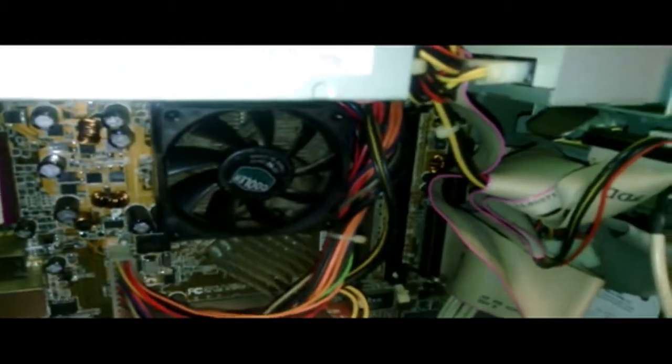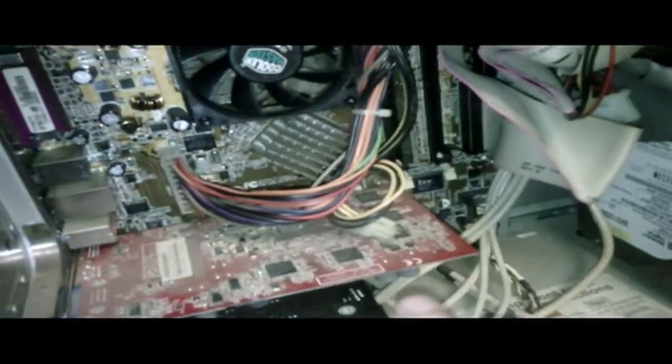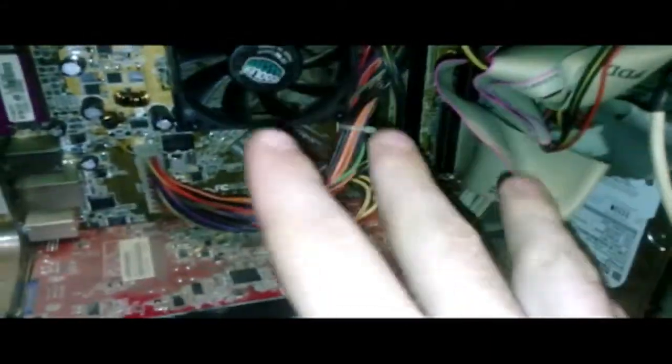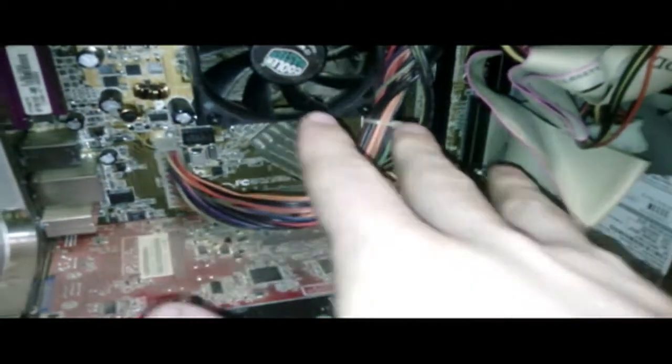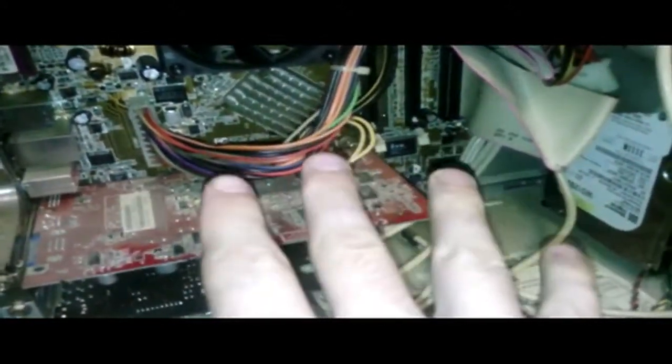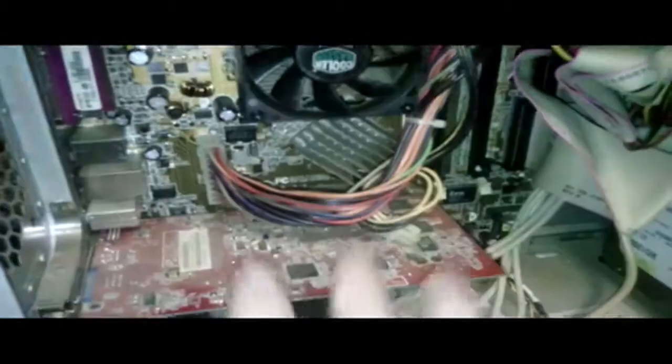If your computer is not coming on at all — no lights, no spinning fans, nothing — then I would suspect the power supply, motherboard, or video card as your biggest suspects. If you're hearing noises like things coming on but you're not getting a video signal, then your power supply is good, but suspect a problem with your motherboard or video card. Make sure nothing is loose and everything is plugged in — your processor is tight, your RAM is obviously in there, and your video card is in there tight. If it all looks good, you're probably looking at some component failure.